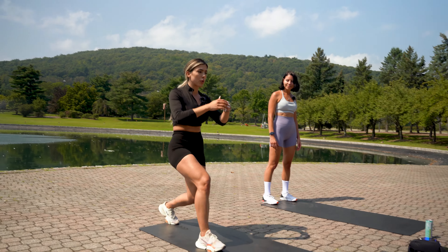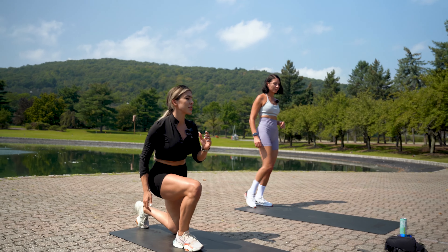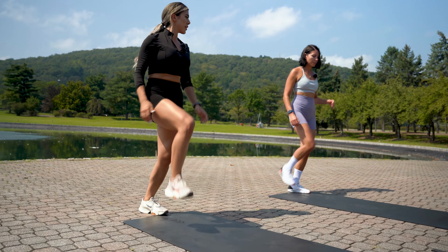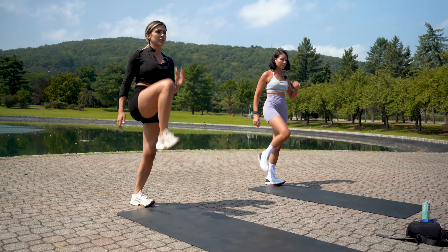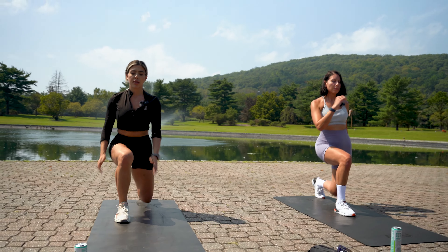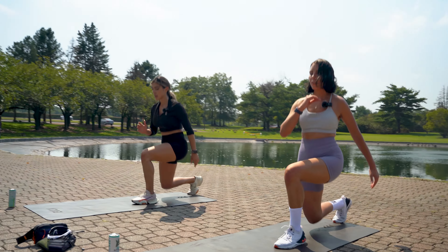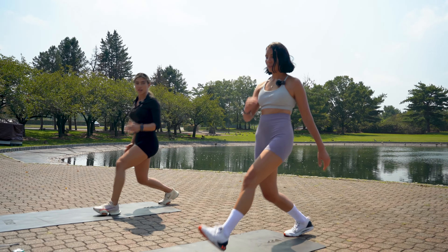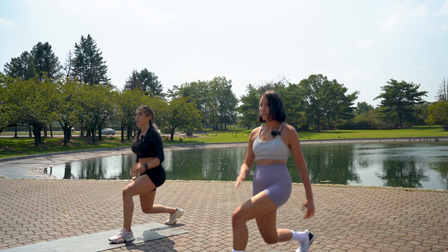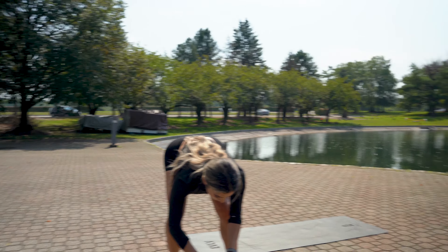We're starting with stationary dynamic lunges — step forward, bring it back, and if you can bring your knee up. Back down, knee up. If you can't, just step your foot back to the starting position. Amazing form! Use your arms to create momentum. We're doing 10 reps each side.